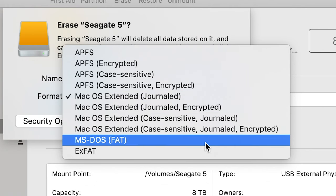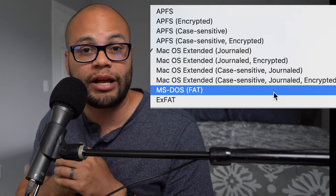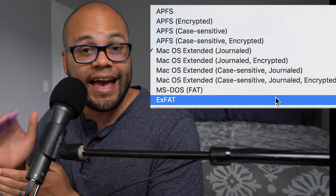Next on the list is MS-DOS FAT, which is compatible with Linux, Windows, and Mac. But probably 99.9% of you will not want to use this format, mainly because it has a cap at four gigabyte files — if you try to put a file on there larger than four gigabytes, it will not allow you to do that. So if you want a drive compatible with both Windows and Mac, you're going to want to choose exFAT. It isn't as efficient on Mac as APFS or Mac Extended Journaled, but it has the huge advantage of being cross-compatible for both reading and writing on Windows and Mac.